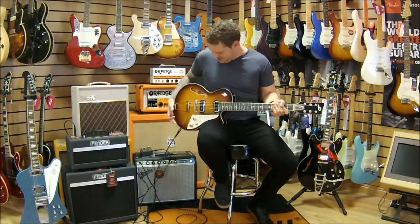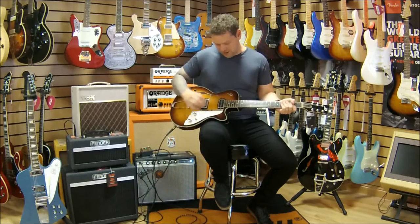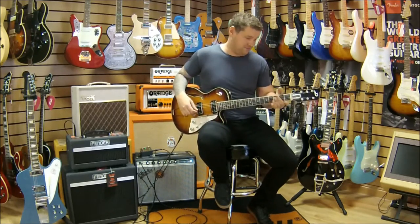It's like the Audi of guitars — everything feels brilliant on it. It's got P90s, it just sounds great, it plays great, it feels great.